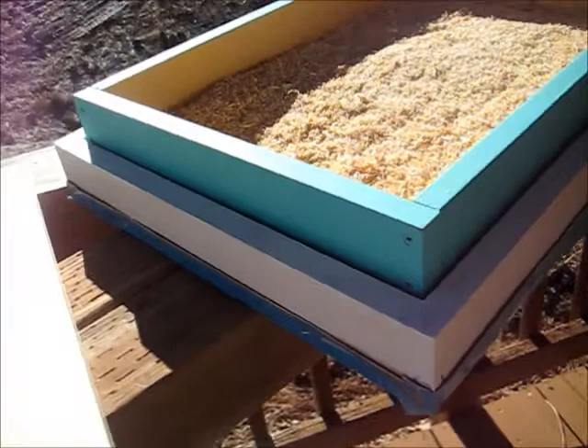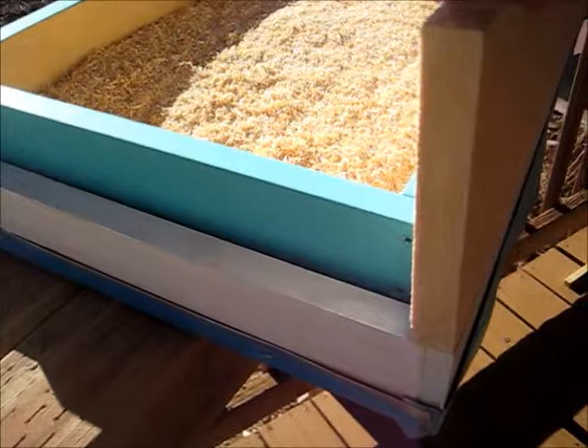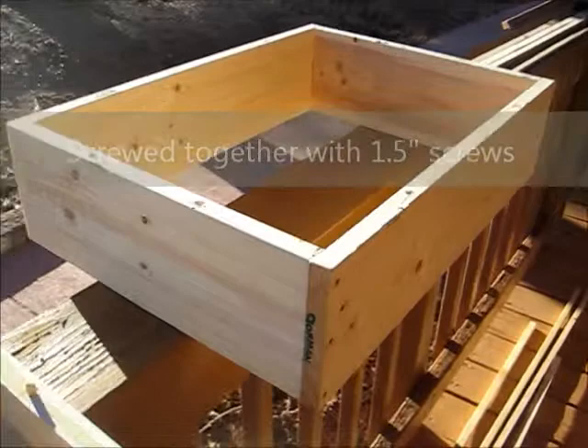My idea was I got a 1 by 6 by 8 feet board and I'm going to extend this telescoping cover so that when I cover the whole hive, it will come down and cover the seams of the quilt and the top box. I made the wooden frame, which is going to be an extension of the lid or telescoping cover to the beehive.